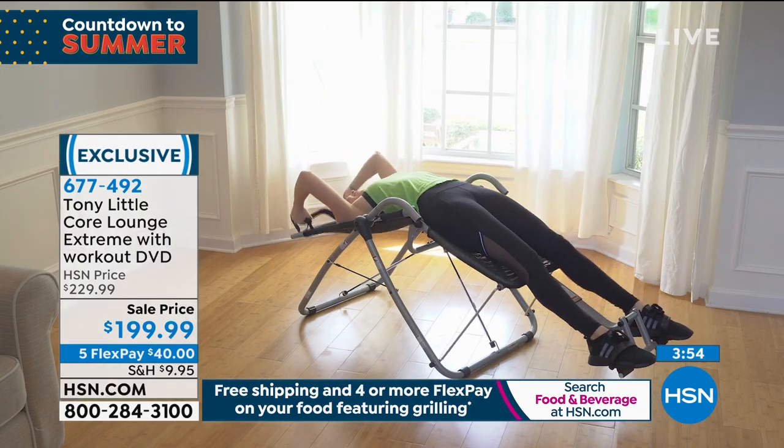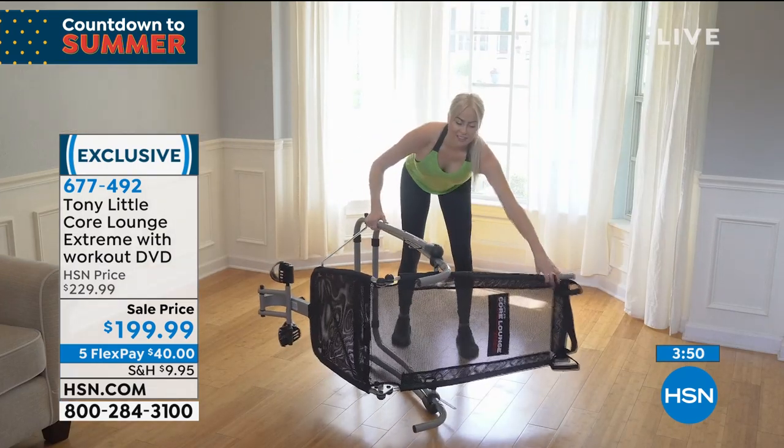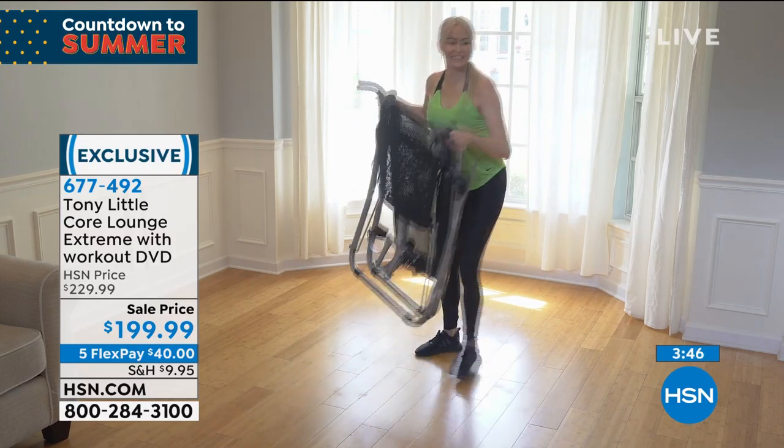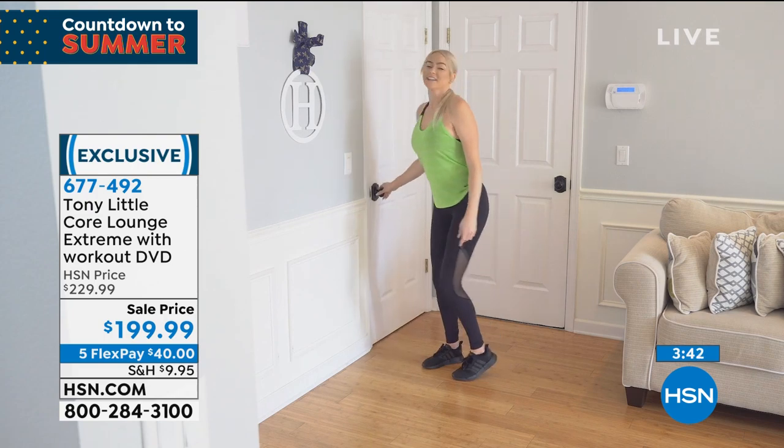If it follows your body, then you have 180 degrees — you can go all the way back. You can't do that practically on anything else to do with abs. So this really incorporates your core, your abs, your lower abs, your hip flexors, your buttocks.